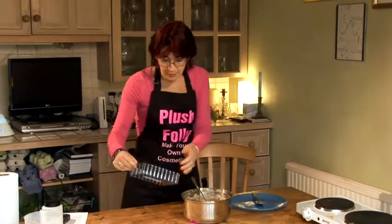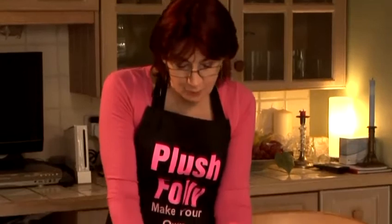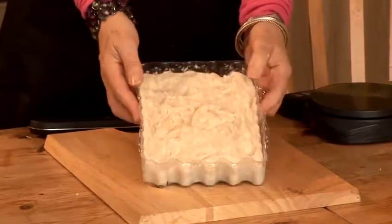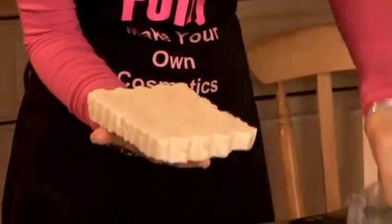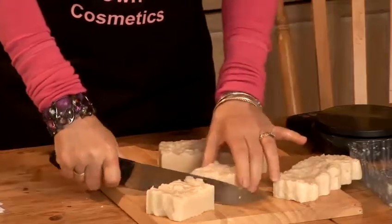I think that soap is now ready for me to put into the mould. I've chosen a little tray mould here. That now needs to sit somewhere to cool down, but that would be fine for me to cut up into soap bars and use in my bath tomorrow evening. So this hot process soap has been in the mould now for three hours. You can see it's nice and hard and I think it's ready to be taken out of the mould and cut into slices. There we are — one beautiful block. This soap will be ready to use in my shower or bath tonight. And that's how easy it is to make hot process soap.